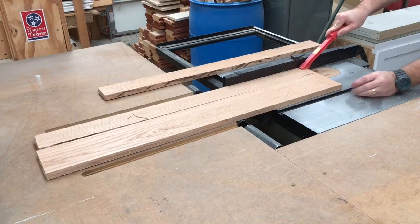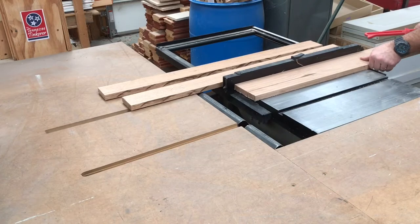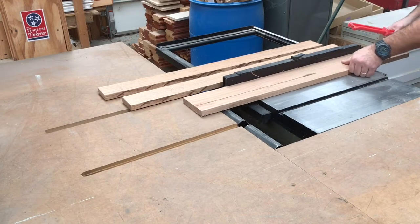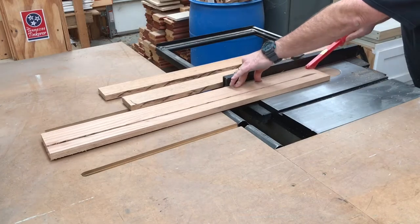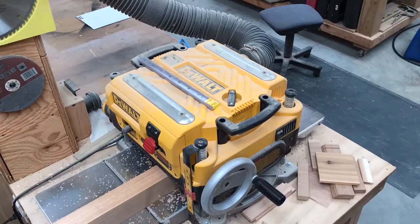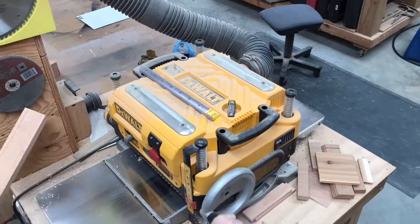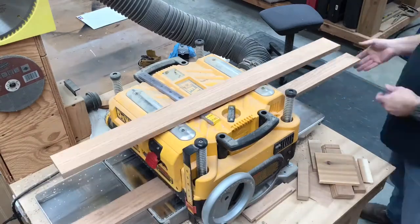Not to worry, we're about to take care of those. Here I've ganged them together and I'm running them through the planer on edge to get rid of all the burn marks. Now I'm going to lower the planer and run them through on the faces to get rid of any blemishes there.